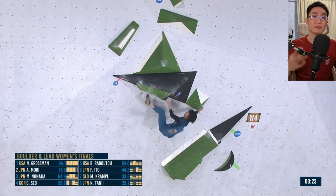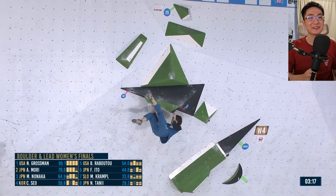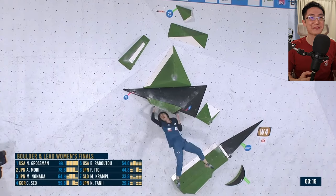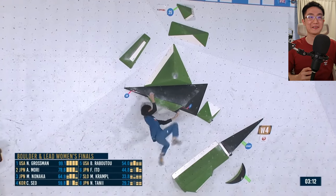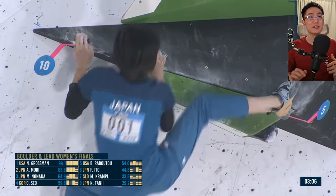Let's see how Aymori does it. Aymori goes feet first, smears the toe left — she's a monster, so strong and so precise. She knows exactly what to do; that crazy one-arm lock-off is insane. She uses her toe smearing on the volume, gives herself enough space, doesn't lock herself up with her heel, and manages to bump nicely across and goes for the top. Incredible climbing by Aymori.